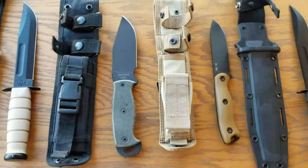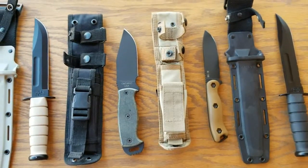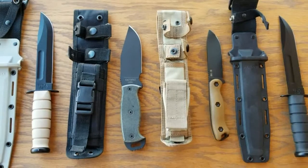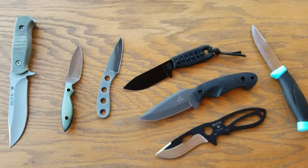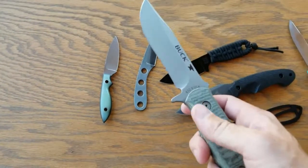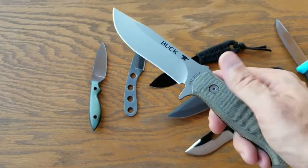The Becker BK-16 ends up winning out if I want a hiking blade or a camping blade that doesn't weigh me down. This one I didn't put in the last segment by accident — forgot I had it. Still use it, love it. Just a little bit of dirt on it.